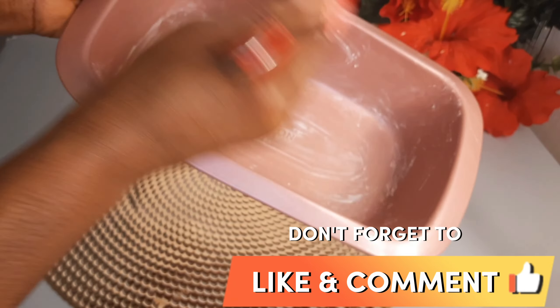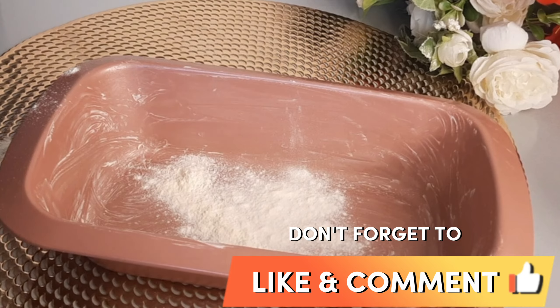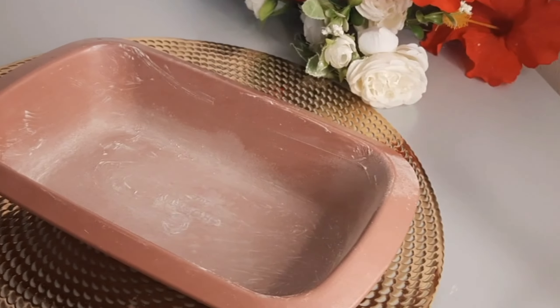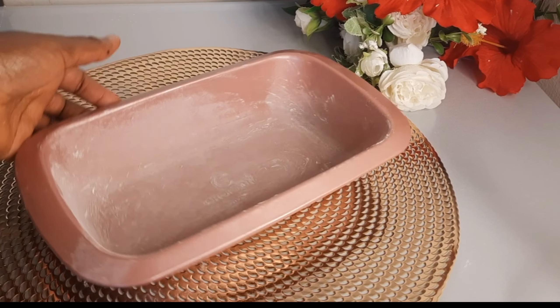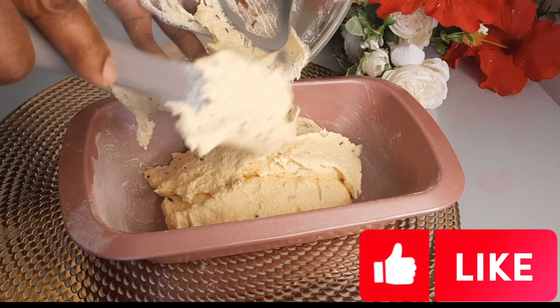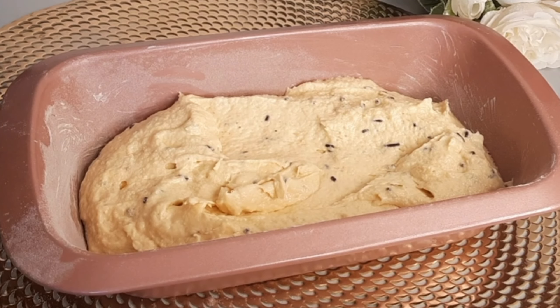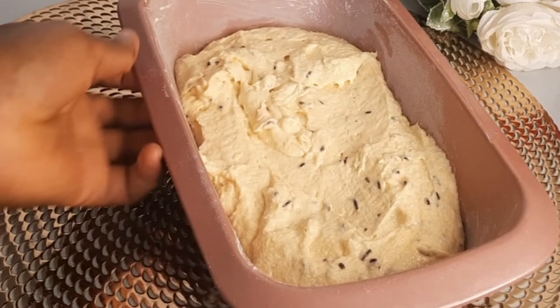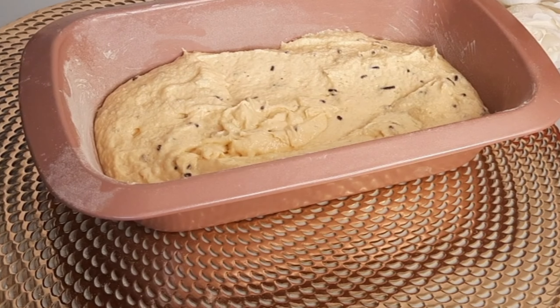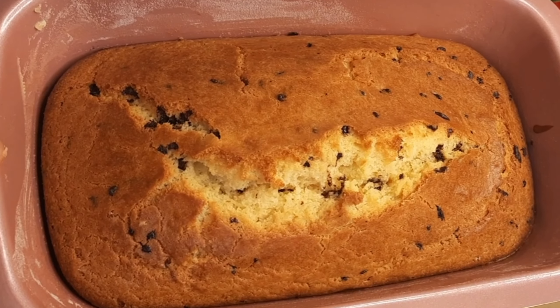I will set it aside. Guys, this is the pan I will be using. I will add a little flour on the pan — you can use baking paper, but this is the best way I like to prepare my pan. I'll do it this way before I take it to the oven to bake. Our cake is ready — guys, take a good look at this cake!